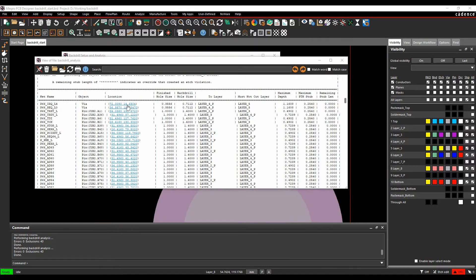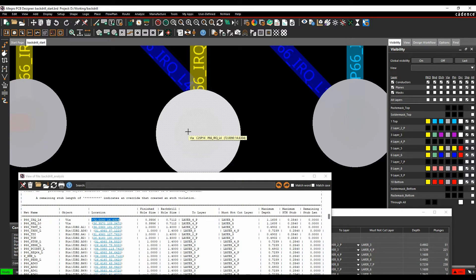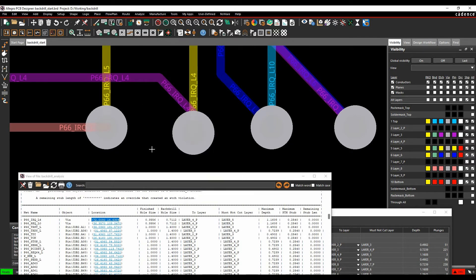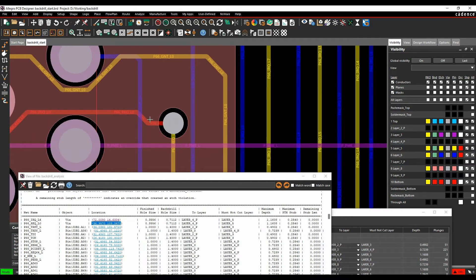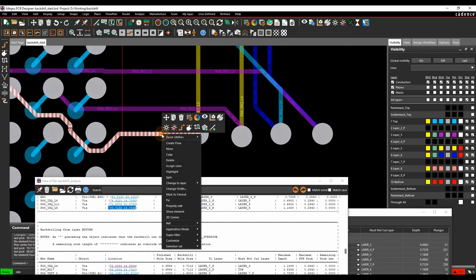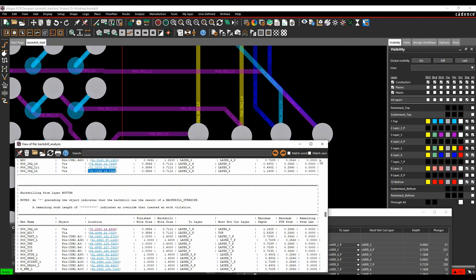For each identified via, you can potentially change the routing. For example, changing the net from layer 6 to layer 3 using Change to Layer removes one back drill. The same can be done for the other two nets going to layer 4 — use Tab to grab the connect line, right-click Change to Layer, and select layer 3. This removes all three back-drill instances for that layer pair.